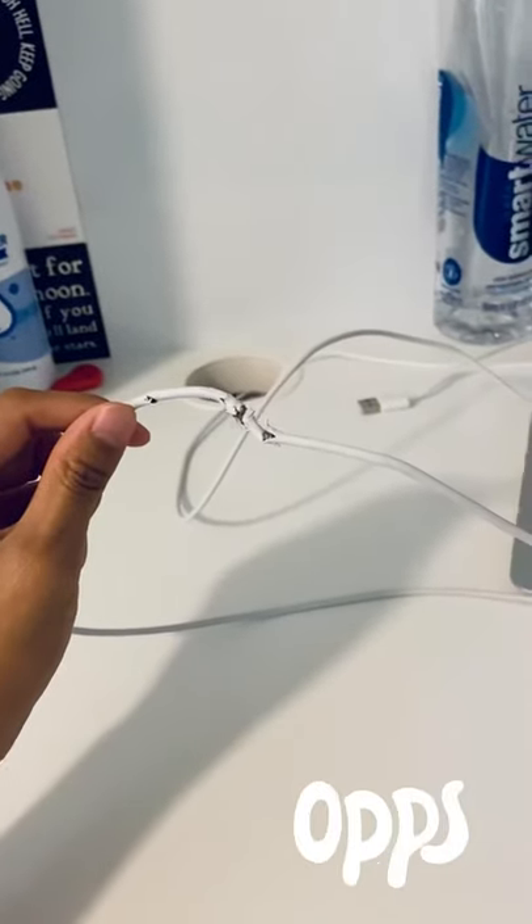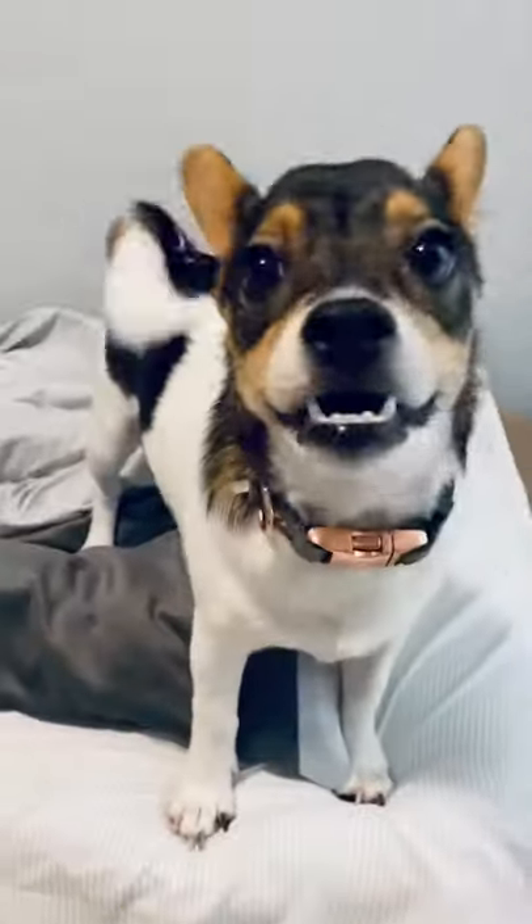Today my dog chewed up my MacBook charger. This is the face of the criminal and I'll show you how to fix it.